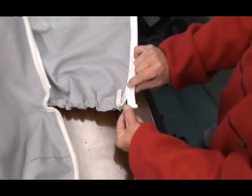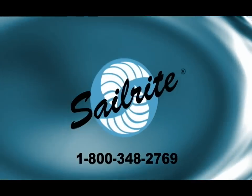We hope this video has been helpful. If you have any questions, be sure to give us a call at Sailrite. Thanks again for watching.